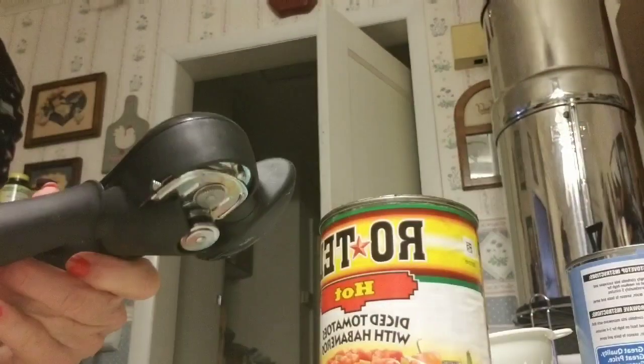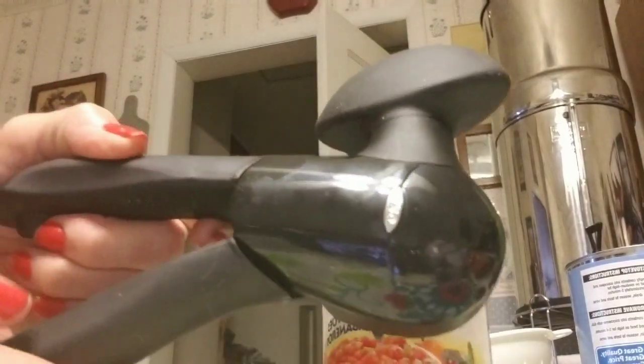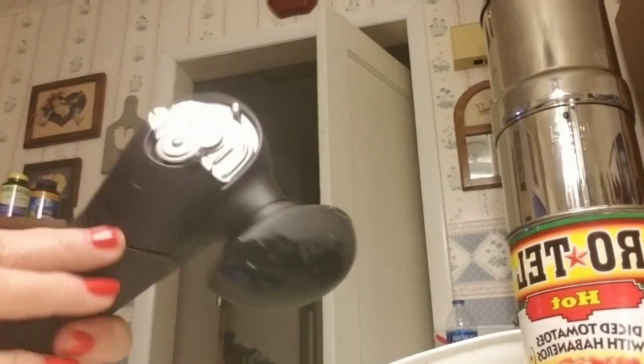There are different versions of these, so you have to watch the video of the one that looks like yours, because they make a lot of different ones. Just pay attention and get the right video. That's my review of the OXO — that's the smooth edge can opener. Bye, y'all.